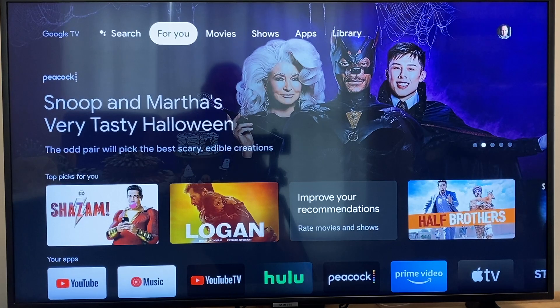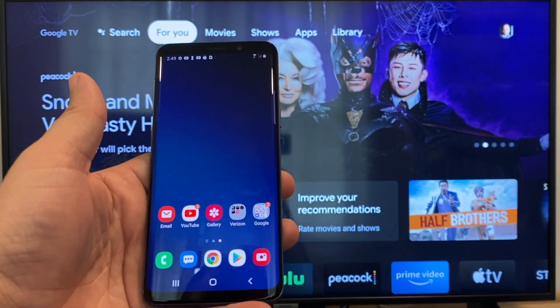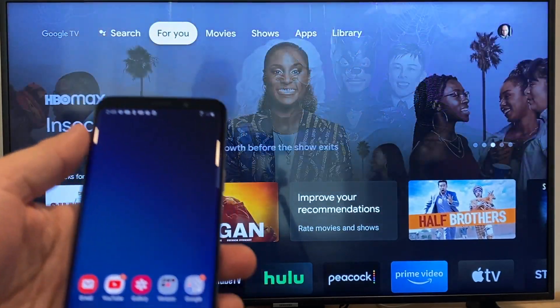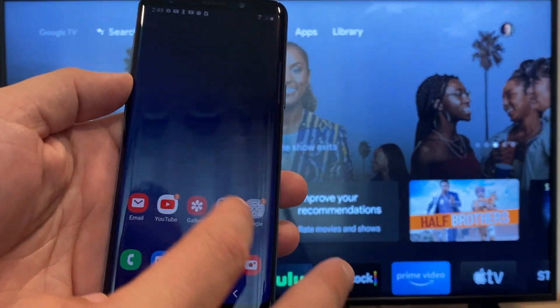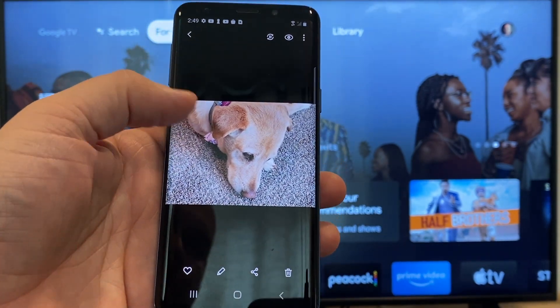The way to cast or mirror your phone to your Google Chromecast — the first thing you're going to want to do is get your Android, then go to the gallery. Here is a picture I took today of my dog.